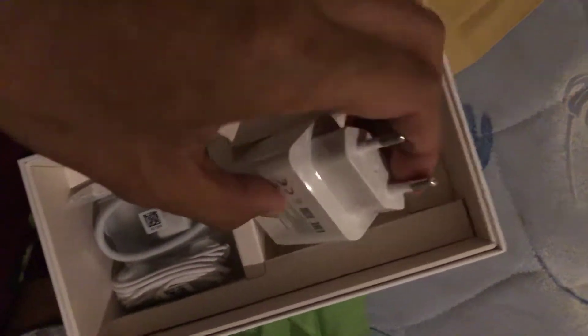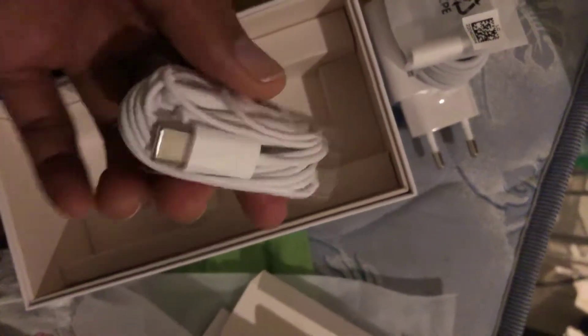Inside the box is the quick start guide and the pin to open it. The charger as well — it's kind of big. Then the cables for the charger. There's a jack as well, a free jack, and the headphones, which are quite similar to iPhones.